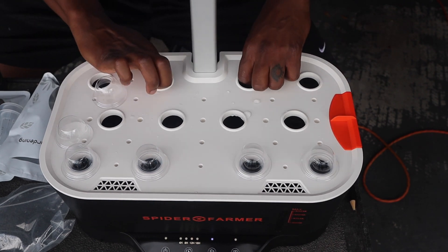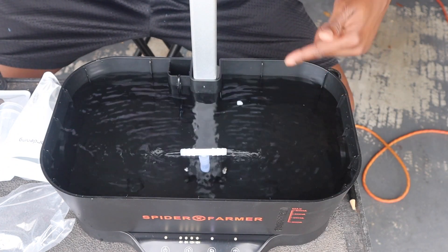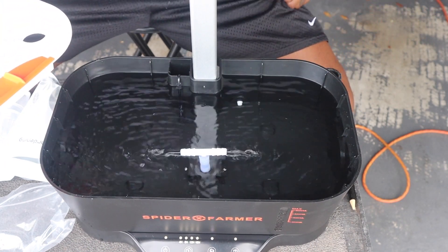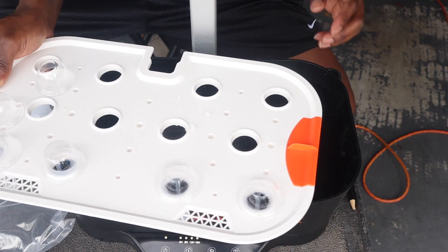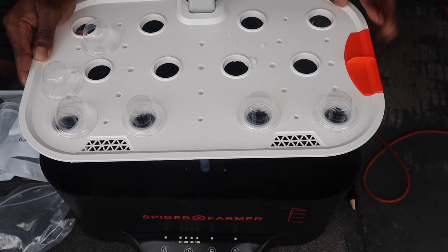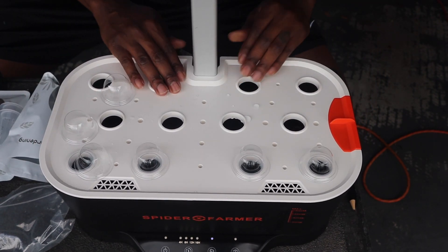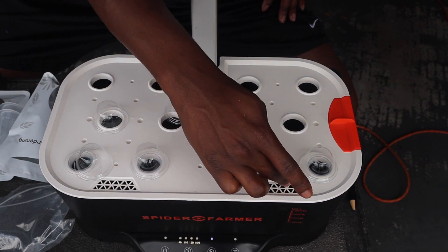I'll even show you what it looks like without the top — boom. The water is just making sure it's cycling, staying aerated, which is vitally necessary for the health of the water. Like plants outside of just being in water, they definitely need oxygen.